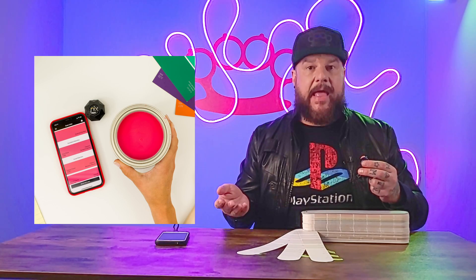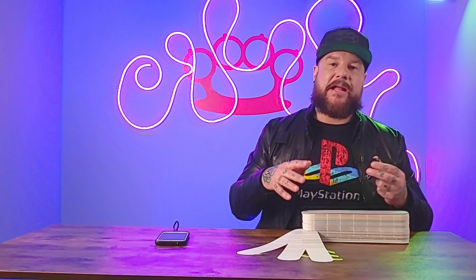A quick rundown on how this guy works: it connects to your phone using a couple of different apps. One app gives you matching paint information, and the other app gives you matching digital code information — things like the hex code, RGB code, and the CMYK code.